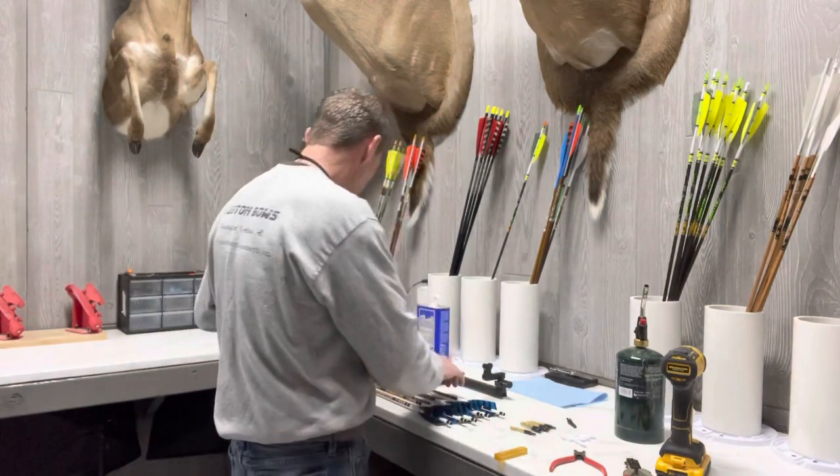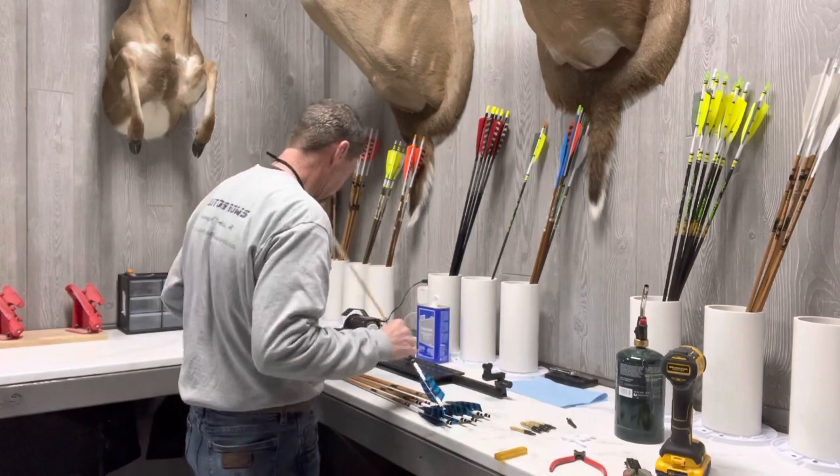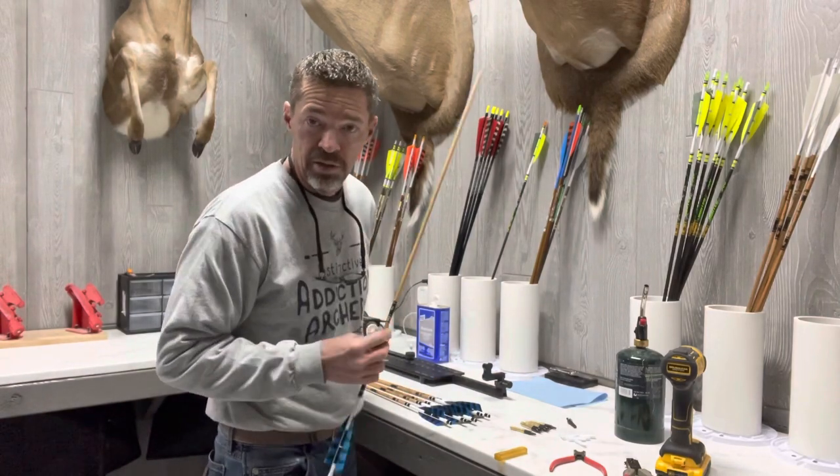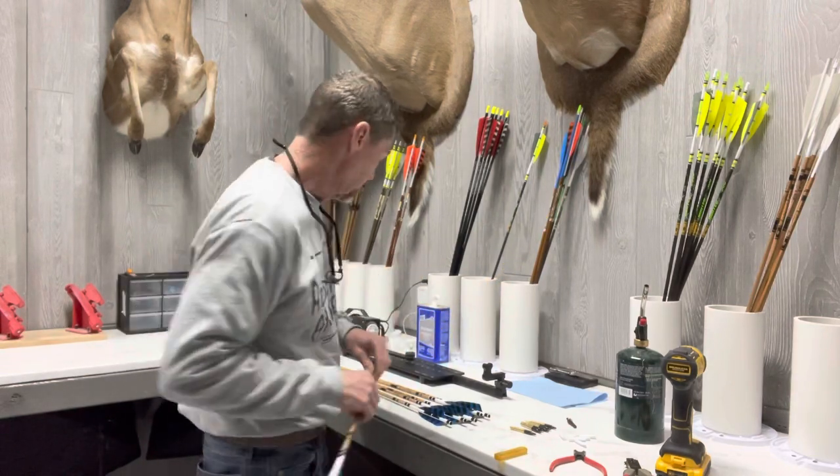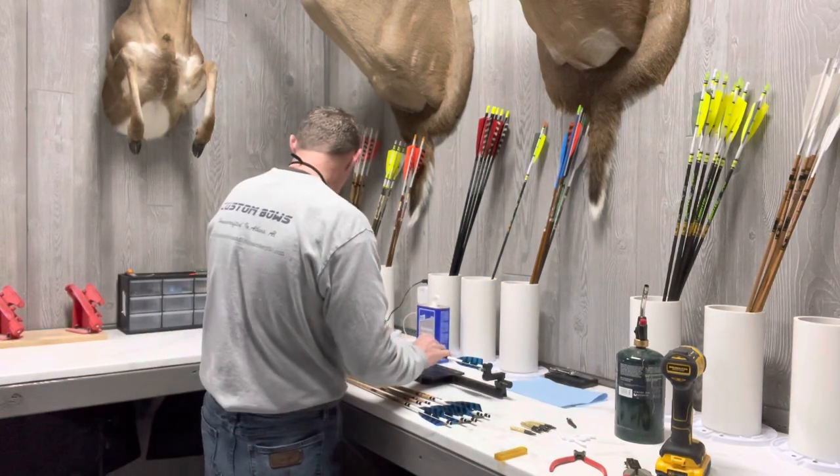I'm going to cut these right quick and show you how we do this. The saw has a little foot pedal that does the cut — just lay them in there.